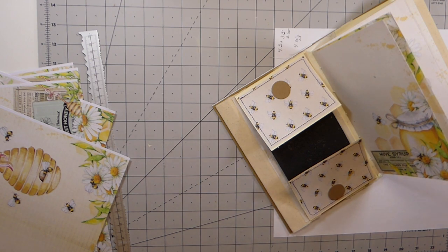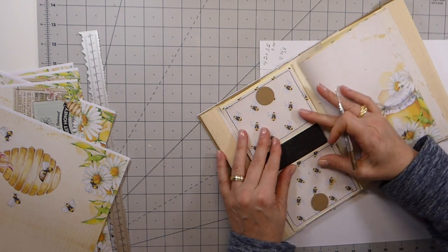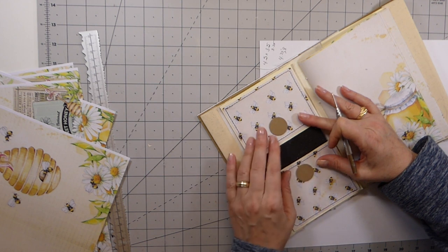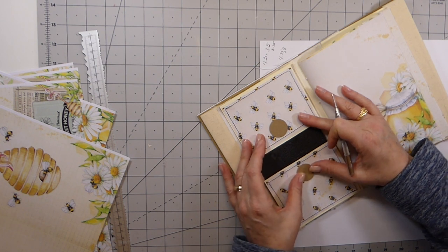Where's my pokey tool? Oh dear — come on. Here we go. Isn't that always the way. Yep, I'm happy with that. Let me go ahead and put this one in first.